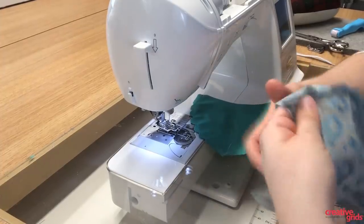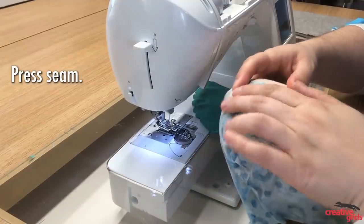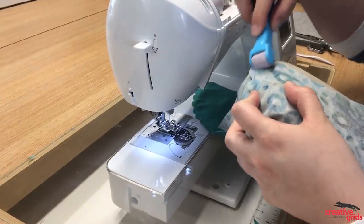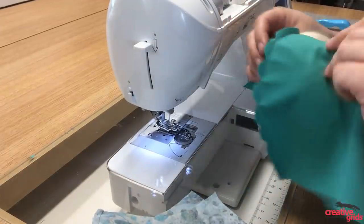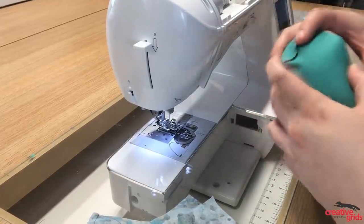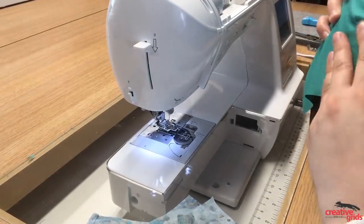If you have a tailor's ham, I would recommend using it at this point. What you'll do is flatten out your seam to one side. You can use a hot iron at this point, or if you have one of these little roll-and-press devices, that will help too. We'll do that to both sides. You'll want to go one direction for the lining and the other direction for the outside of the fabric. You'll get the most crisp line on the iron, but if you're making a ton of these, you might just want to finger press or use your roll-and-press device right at your machine.